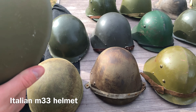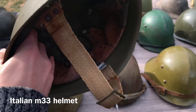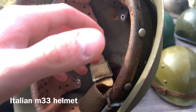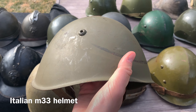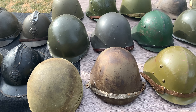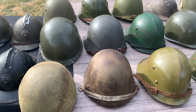Last helmet for part one: the Italian M33 helmet. I was told it was made during World War Two, but it has post-war green paint as well as what I believe is a post-war liner and chin strap, so it's not in the best condition inside. Nonetheless, it's a good example and the exact same style used by the Italians during World War Two. That concludes part one — stick around for part two coming right after where you'll see all those cool helmets. See you in the next video, I hope you enjoyed.